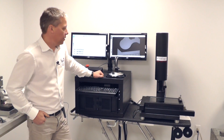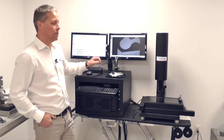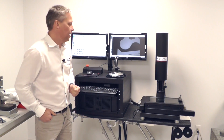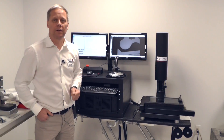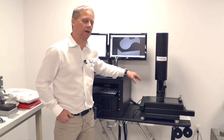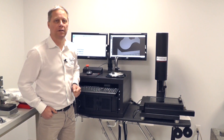Today I want to introduce you to the Fowler GaugeMaster Vision System range. This is the smallest in the range of products that they offer, known as the Venture 2510. It has a 10-inch by 5-inch XY measuring range with a 1.56-inch measuring range in the Z axis.